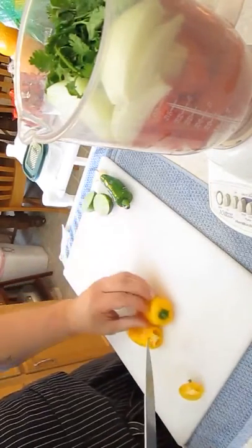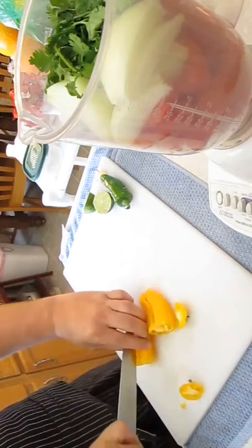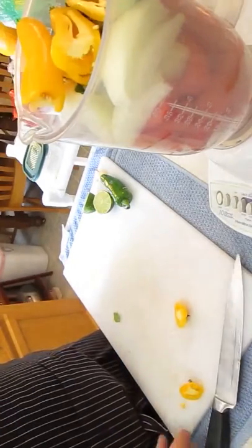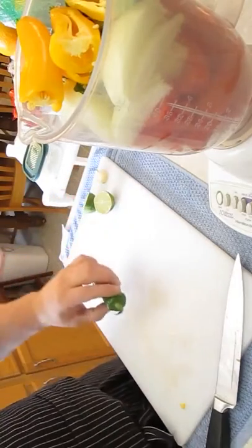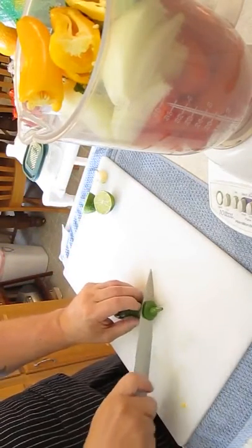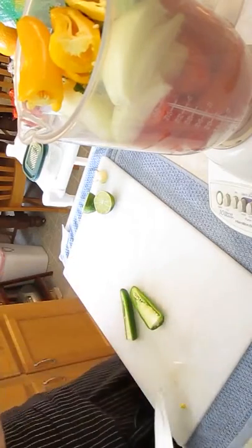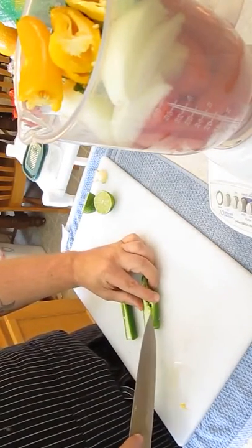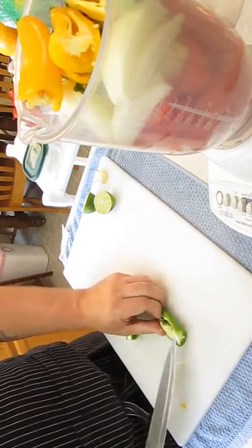Now I've got two yellow peppers — I just cut the ends off. If you don't have these, just use a regular bell pepper and use about half of it. Now this jalapeño pepper is pretty hot, so I'm only going to use half of it. The seeds add an extra kick too, but I know that's going to be too much for my girls to enjoy, so I'm going to go ahead and take those out.